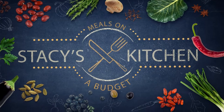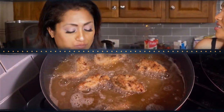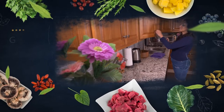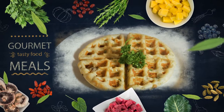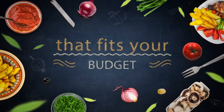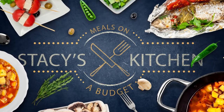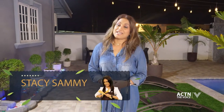Welcome to Stacey's Kitchen. On today's episode, I will be recapping some of the lovely recipes that stood out to me last season. So stay tuned for that.